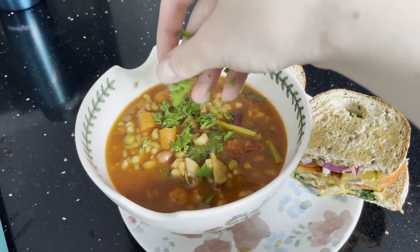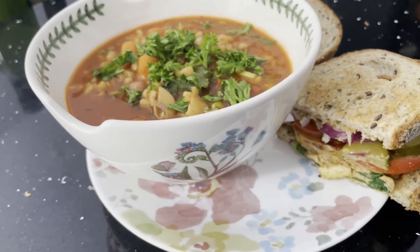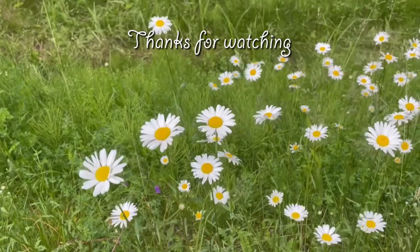This soup and sandwich was also really really good — very filling and very comforting especially on a cold day. So I hope you guys enjoyed this full day of eating. Thank you so much for watching, and I'll see you guys in the next video.